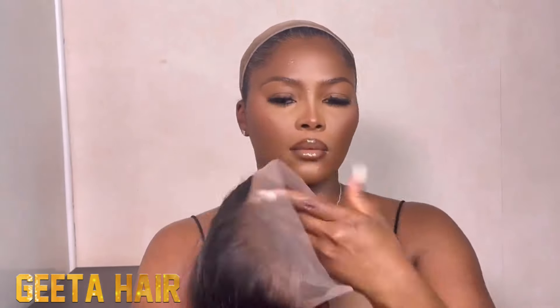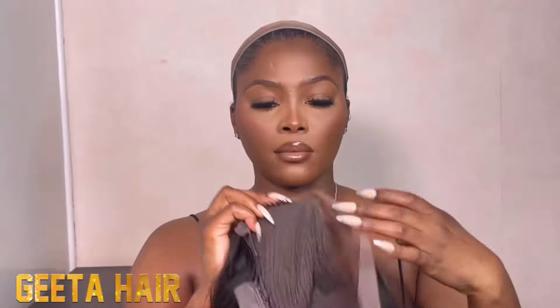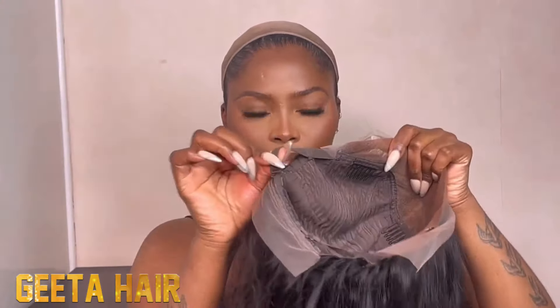Today this is their straight unit. I did go ahead to bleach and pluck this unit off camera. The construction you get is two combs at the side, one at the bottom, and also your regular elastic.